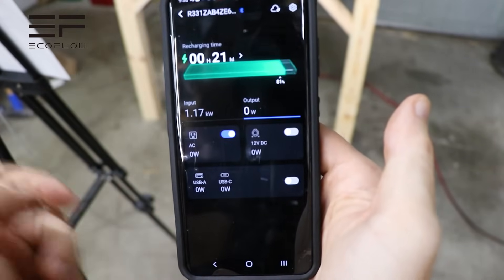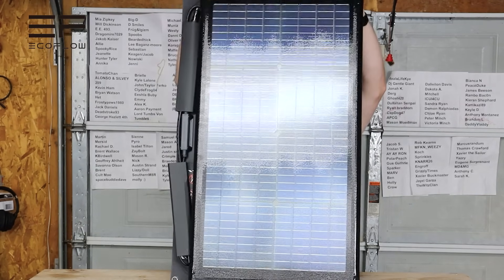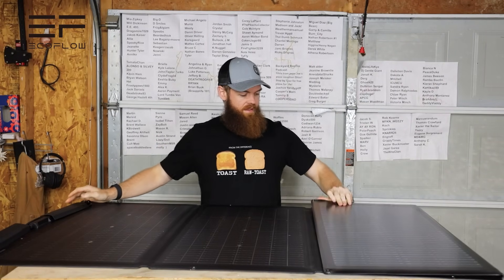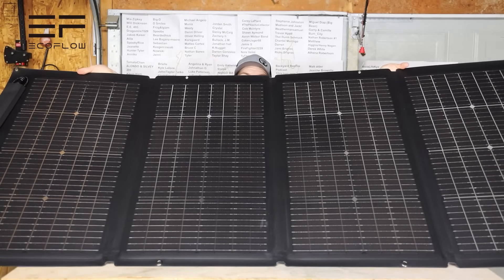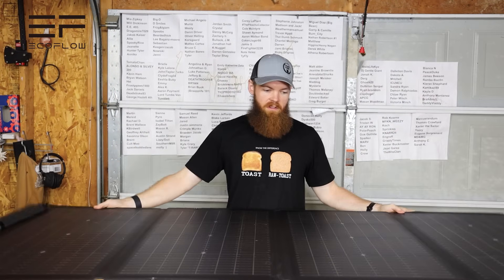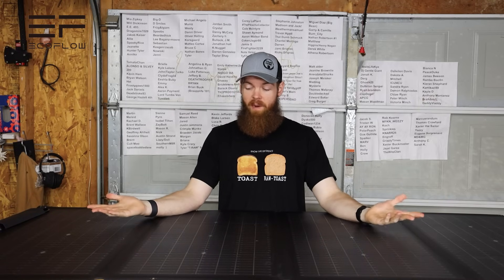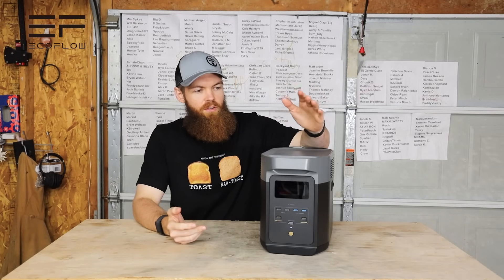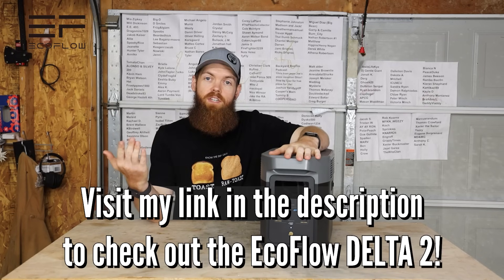The last thing — you can also buy foldable solar panels that are really nice. They fold out, you can set them up or mount them somewhere, so whether you're camping or your power is out you always have a way to charge up your EcoFlow. The EcoFlow Delta 2 is not just a battery — it's an essential home appliance. All links will be in the description.